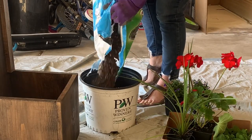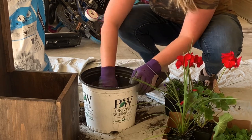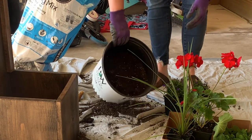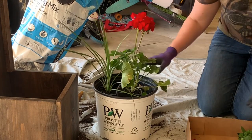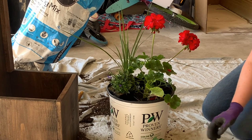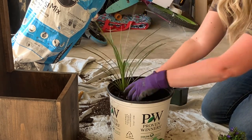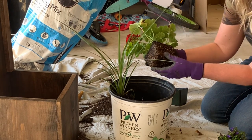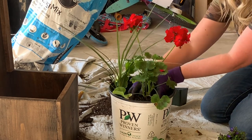Now comes the fun part: planting. I'm using some potting soil and an old pot that a hydrangea came in last year — it's the perfect size and you won't see it. Put some potting soil in, fill it maybe two thirds of the way full, then do a dry fit. I like to put everything in still in their pots to arrange it and see how it fits before adding more soil. After everything looks good, I start actually planting. I start with my spike in the back, then put the geranium in front of it — this gives me my height and my thriller. Then I put in my filler following the thriller, filler, spiller method.